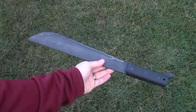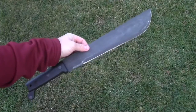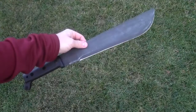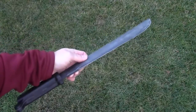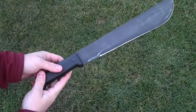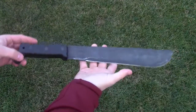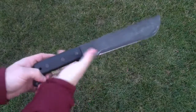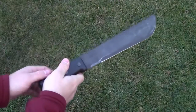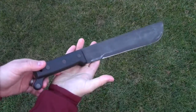Everything I thought about this machete seems to be coming true. It's a great American-made product — 1095 carbon steel, 12 inches of cutting edge, and it's a thick, good-quality camp knife. Thank you very much for your views and subscriptions. If you liked this video and you're looking forward to seeing how I modify the sheath and the chop tests, I'd encourage you to subscribe to my channel. This is the Gear Tester signing off.